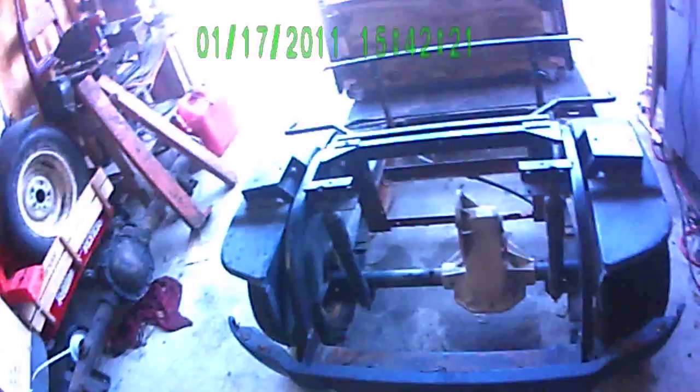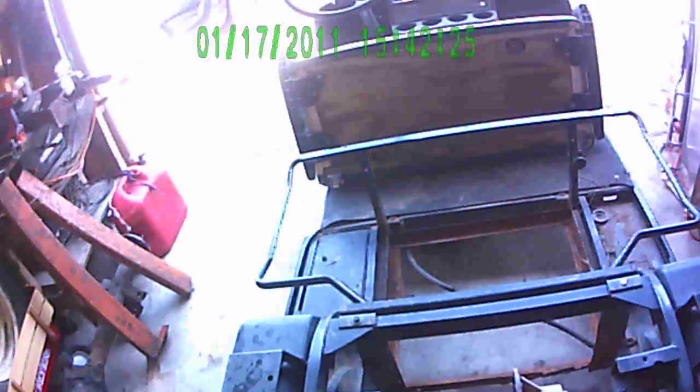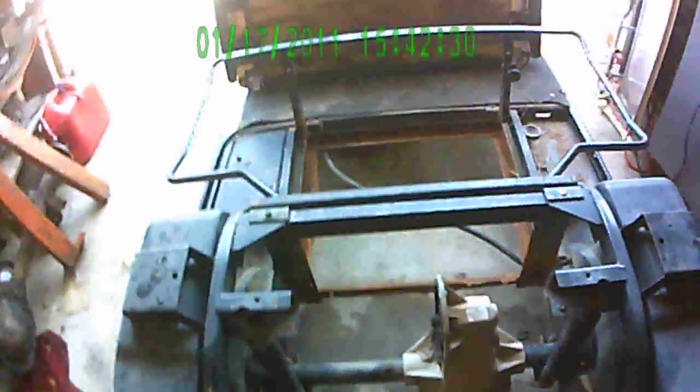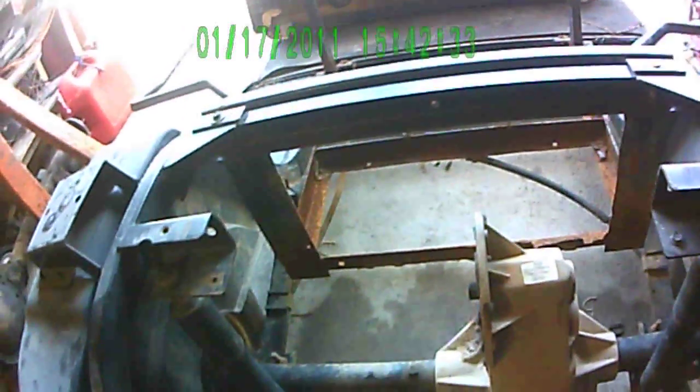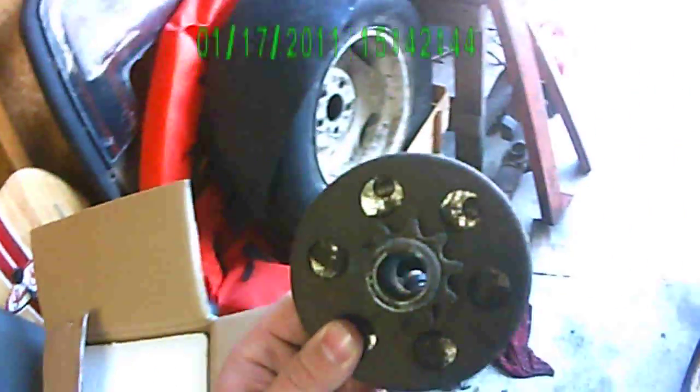I will start working on the mounts for the engine, start hooking everything up, and when I get the motor on there I'll take another video and show it to y'all. It's really simple, really cheap — $100 for the motor, $100 for the golf cart. You need a sprocket and clutch. Here's the clutch I'm going to use, a regular go-kart clutch. Nothing to it.